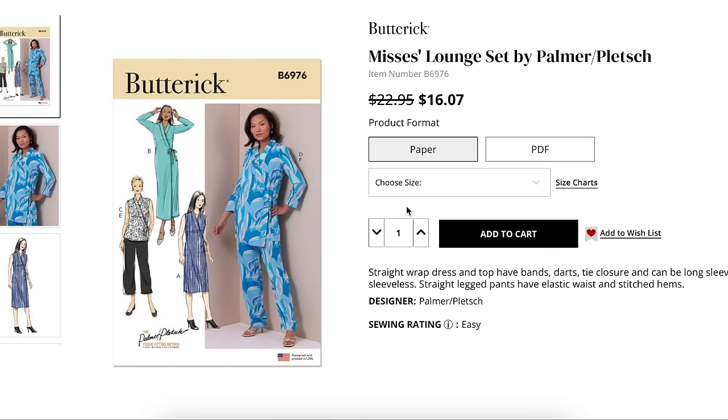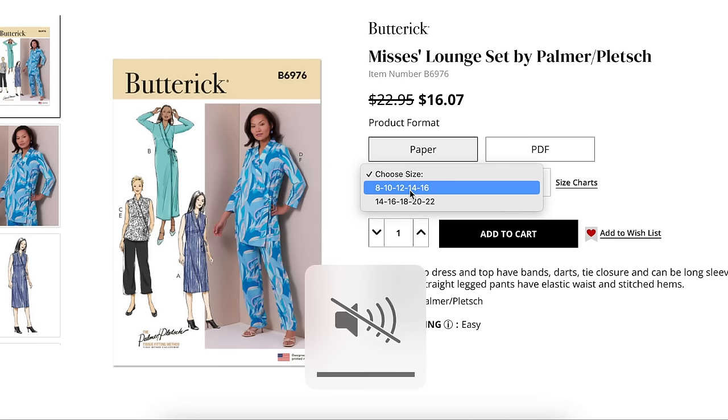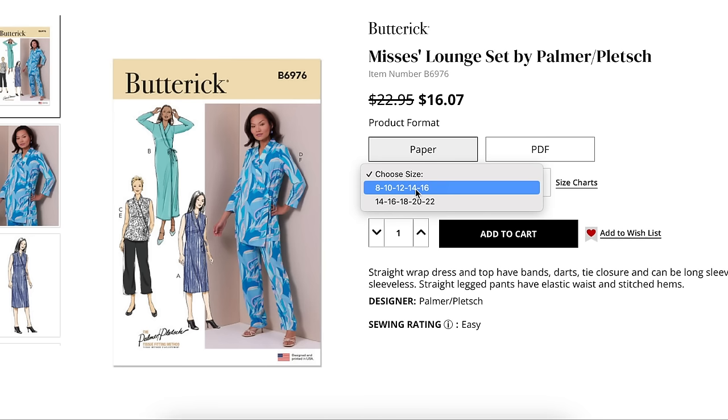Sizing is 8 to 16 and then 14 to 22 — two sizes that overlap in two different envelopes, which I've never seen before. I almost wonder if that's an error online. But if it's true, it would make it really easy to grade between sizes, especially since this is your entire body in one pattern piece with no waist seam. The straight wrap dress and top have bands, darts, and tie closure, and can be long sleeve or sleeveless. Straight-legged pants have an elastic waist and stitched hems.